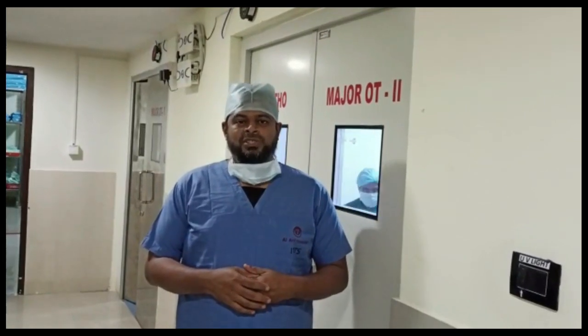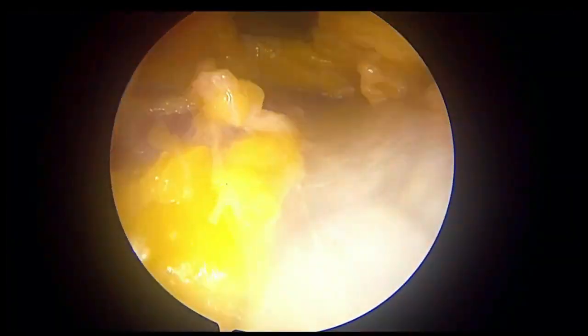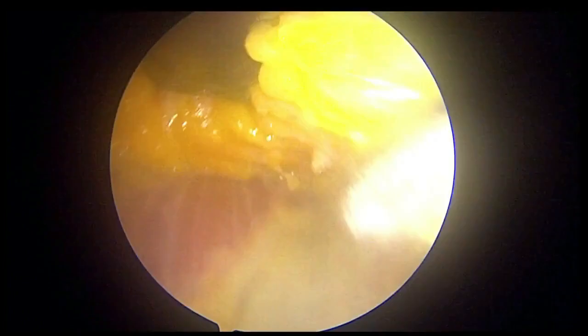Today we can see how to do a minimally invasive quadriceps tendon harvesting using a quadriceps tendon harvester. Through a small incision in the proximal pole of the patella, you can visualize the quadriceps tendon.